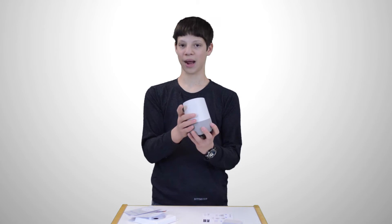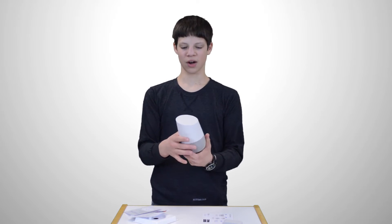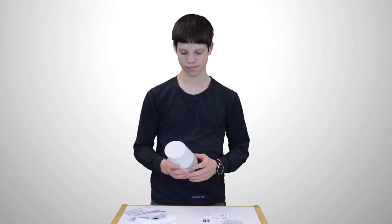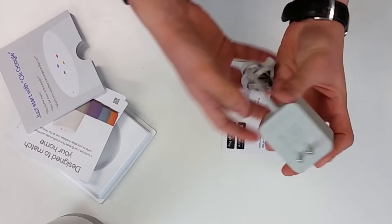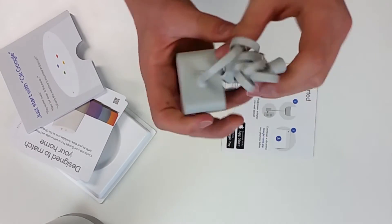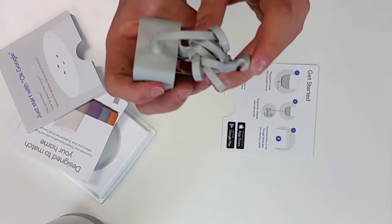It just pops right back on. On the back we've got our mute button, and then on the top we've got a touchpad that we can use to control the volume and other things like that. The charging cable is nice — it's very premium. The cable does not disconnect from the adapter, however, and the power connector is proprietary.